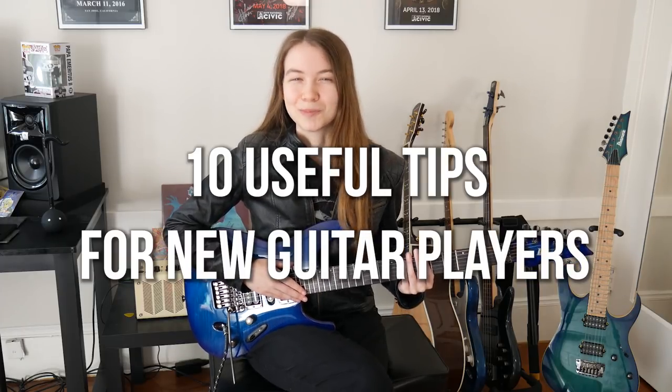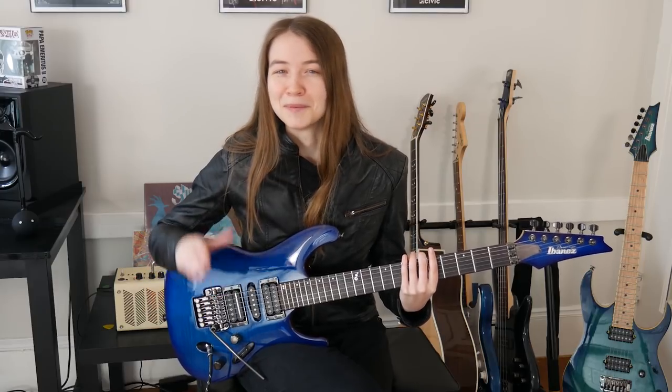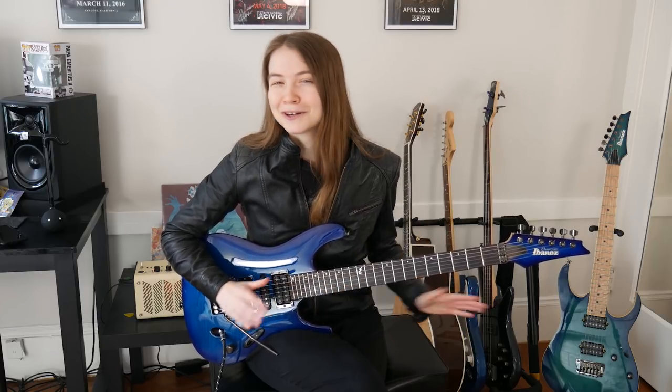Hey everyone, it's Rachel and today I'm going to go into 10 useful tips for new guitar players. These tips will cover everything from how you should be practicing guitar in general to things you should be doing every time you pick up a guitar before you even start to play. Even though some of these tips will be a bit more targeted at newer guitar players, they should really apply across the board no matter where you are in your guitar learning journey. So let's get into it.